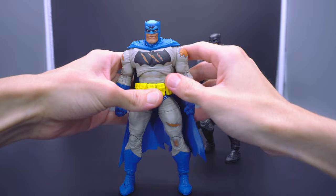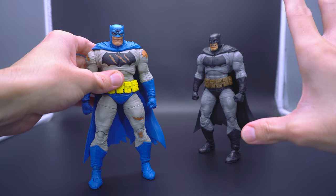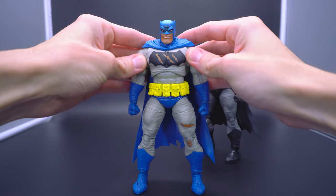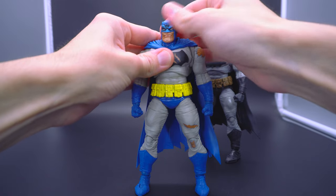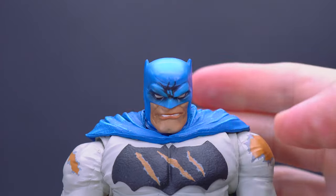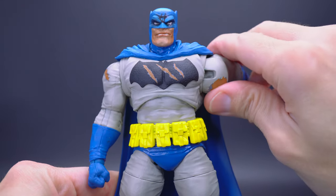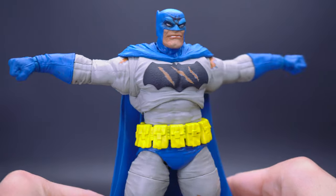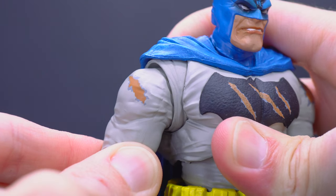Since he is the exact same buck, the articulation is going to be no different — I'll breeze through this since I technically already reviewed this guy prior on the channel. The head is able to rotate 360 degrees with no problem and does a pretty good job of tilting up and down very generously and even side to side. The arm articulation, however, is a little bit on the stingy side. It definitely rotates vertically 360, but extension towards the sides kind of just stops a little bit beyond the T-pose, and the cape is encroaching all over it. No real shrugging motion or butterfly motion.